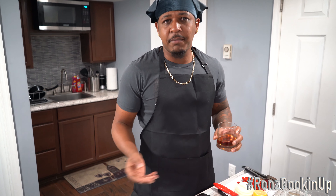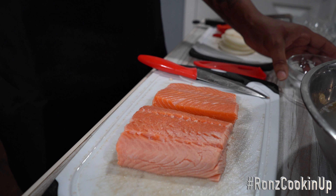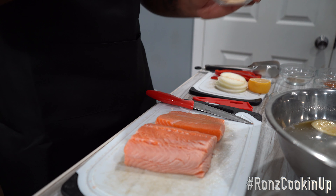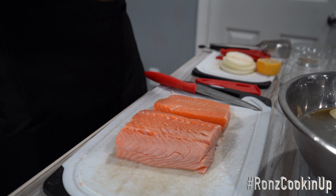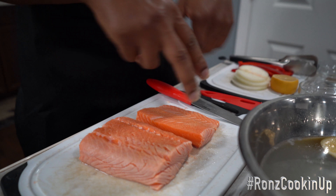Wait for your salmon to dry before applying seasonings. Here's what I'm using: salt — just a little bit of salt, please. Garlic powder — you could go crazy with the garlic powder, I'm not even mad at you. This is a butter garlic pan-seared teriyaki salmon, so garlic powder ain't gonna hurt nobody. Get all corners — don't discriminate, get all four corners.